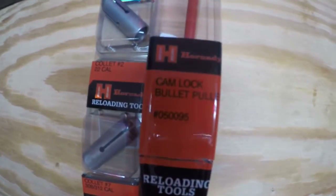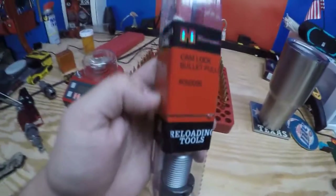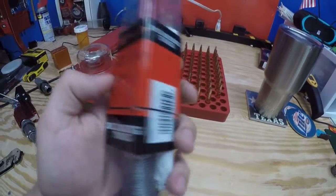Hi, welcome to Razor's Armory. Today we're going to be taking a look at the Hornady Camlock Bullet Puller. I bought this yesterday at Cabela's. It was about $24.99.